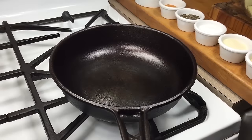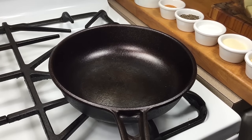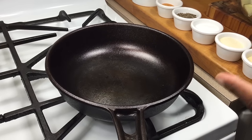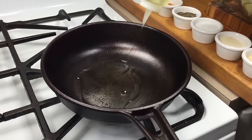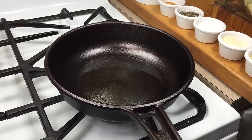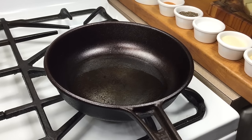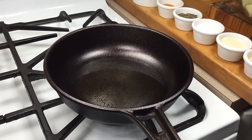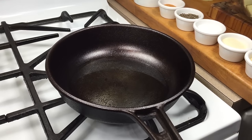Before we get started, two things. Number one: you are not deep frying these potatoes. We're going to add just a shallow amount of oil. Number two: you're not in a hurry when you cook this. Medium heat is all you need — we want to take our time with these potatoes.